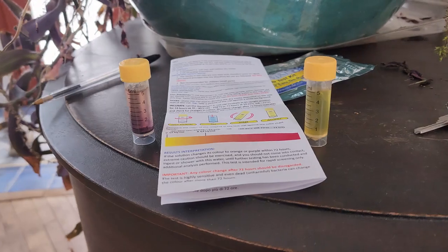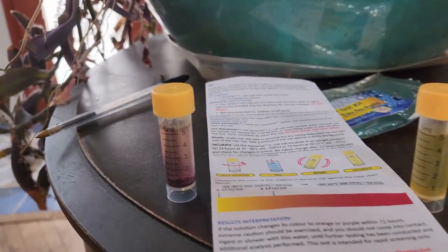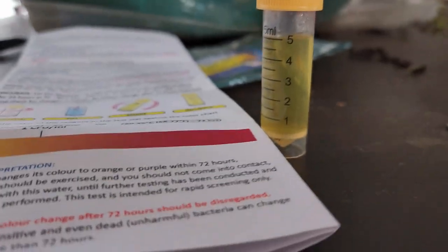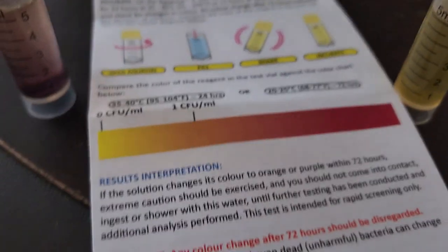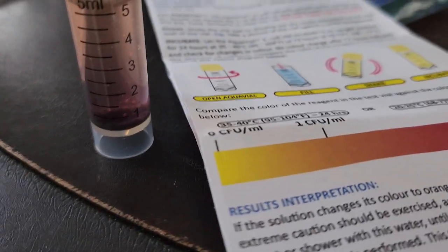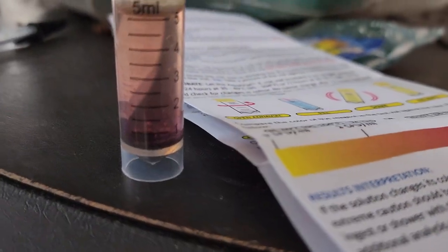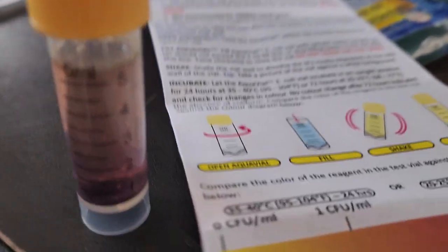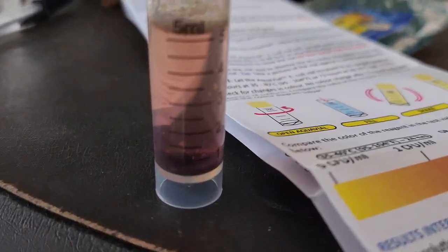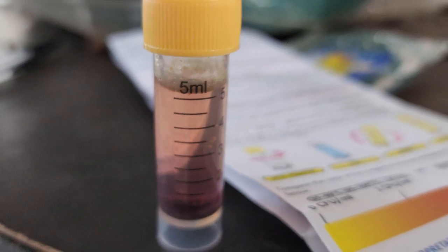It's been 72 hours since I put these samples together, so now it's time to check. They've had time to incubate. If we look at the sample that I took after they cleaned everything out, that's nice and yellow like the left of the sheet says. But if we look at the sample from the gunky crap that I took out of there, that's red — that's over to the right of that one CFU per milliliter line, meaning that there is E. coli in there somewhere.